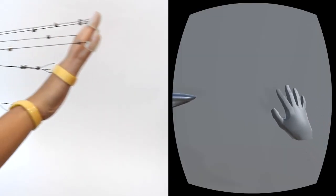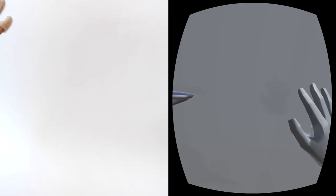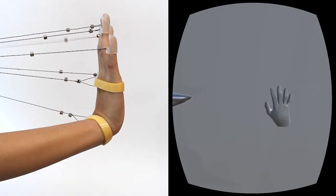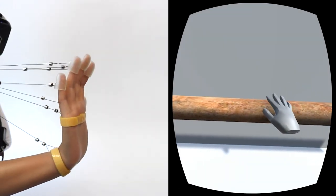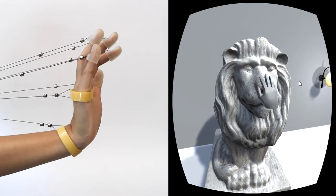With many modules acting together, Wirality enables complex haptic interactions, such as touching planar and curved surfaces, the wrapping of fingers around virtual railings and poles, as well as touching irregular objects and surfaces.